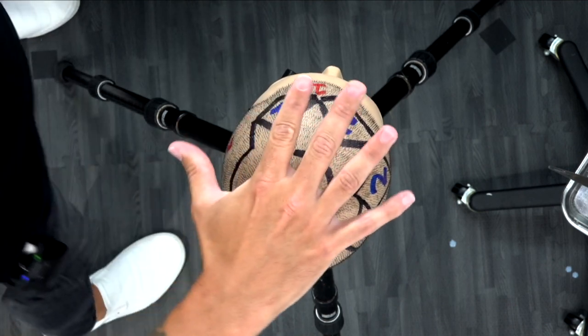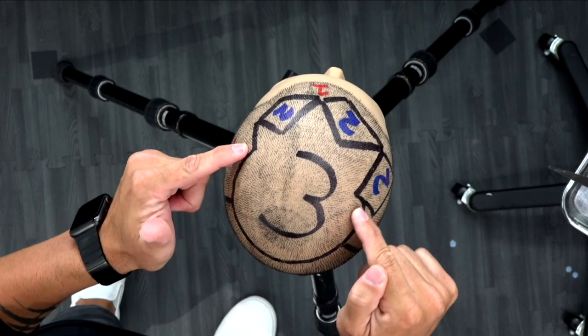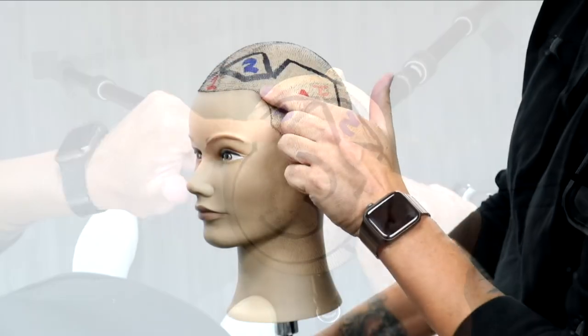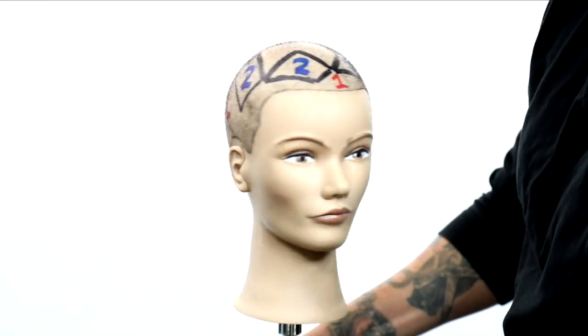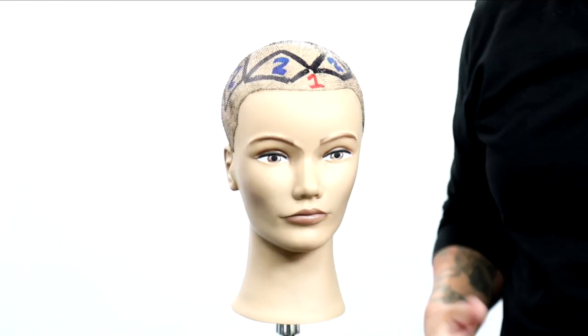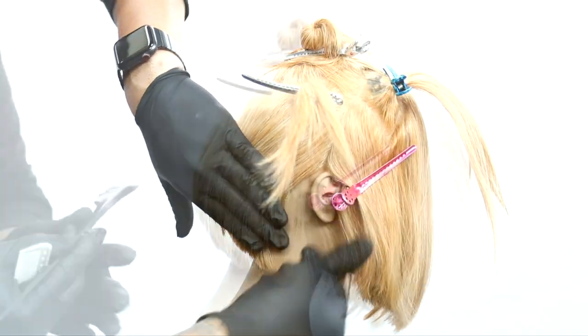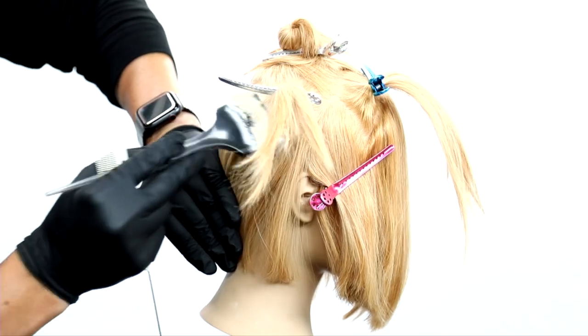Now we're going to break down the sectioning. Starting at the top, formula number three is going to go in that paw shape on top of the head — it's got some triangles based off of it. Then you've got formula number two in those diamond shapes. And formula number one kind of wraps the depth around the head, going in the back, the sides, and the front to bring depth into the hair color.